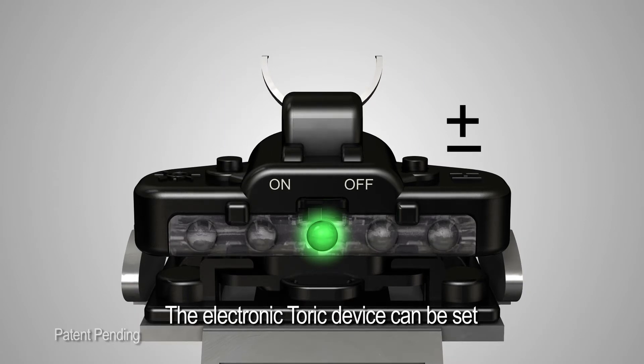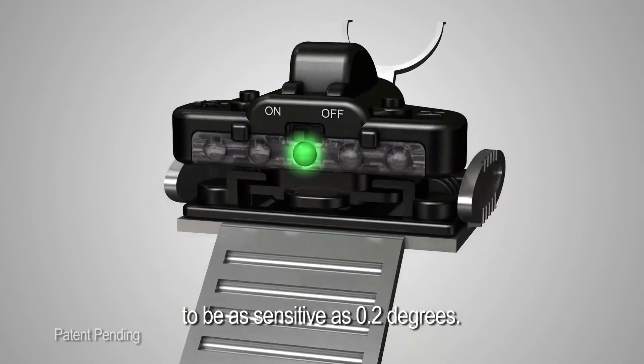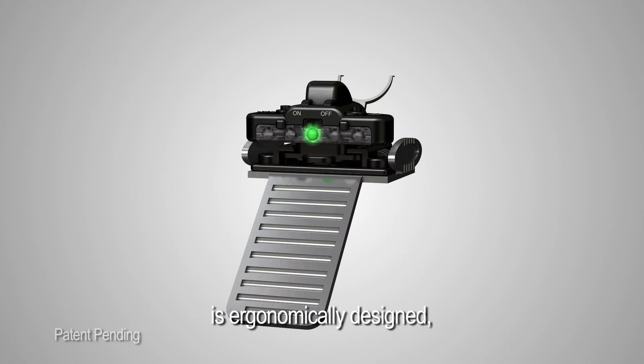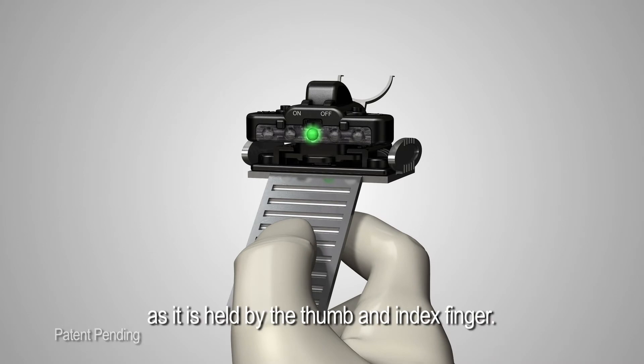The electronic toric device can be set to be as sensitive as 0.2 degrees. The handle on the electronic toric marker is ergonomically designed and offers extreme stability as it is held by the thumb and index finger.